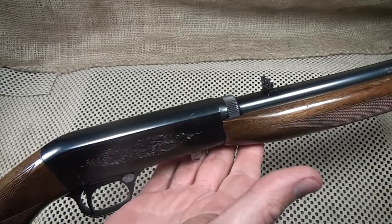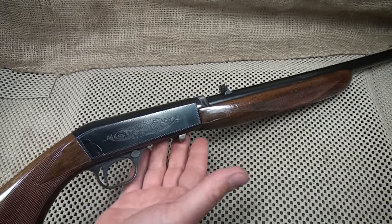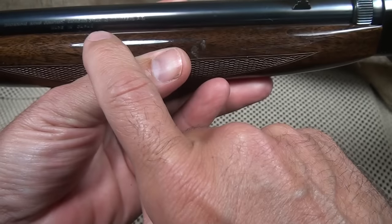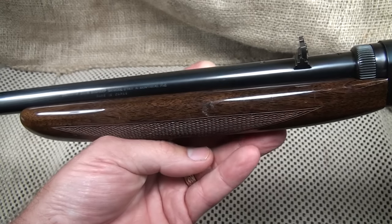FN Herstal began production in 1914 and made these rifles from 1914 to 1974 in Belgium. Then production was moved in 1976 to Japan. This is a Japanese-made Browning and they did a very fine job, but the real collectors seek the Belgian models.